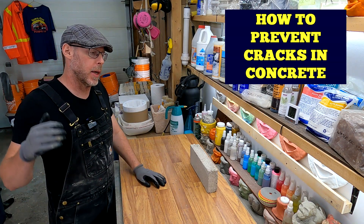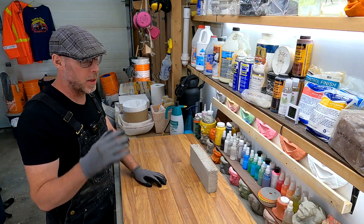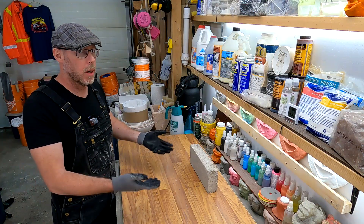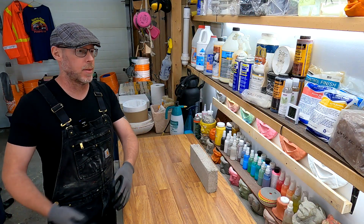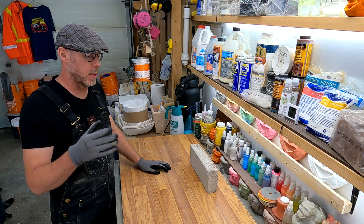How to prevent cracks in concrete. What kind of concrete are you talking about? I think I can help you no matter what, because really what we're talking about here is anything like benchtop and then everything else, which is most of the stuff — your sidewalks, driveways, structural elements, and things like that.